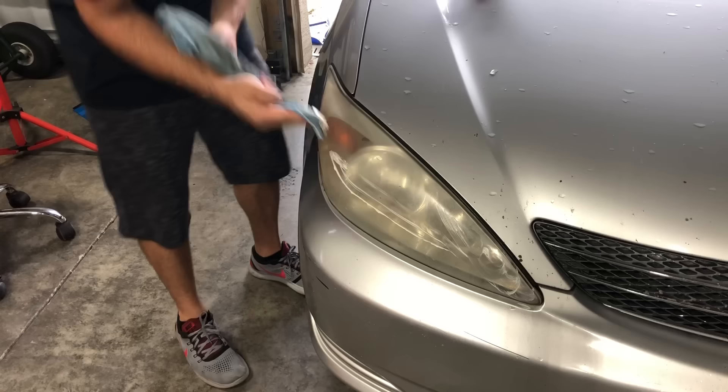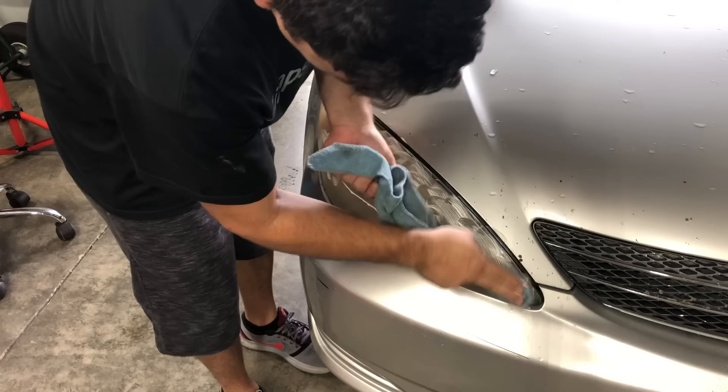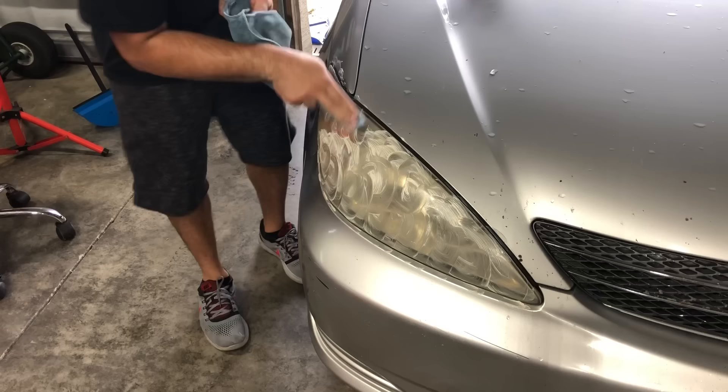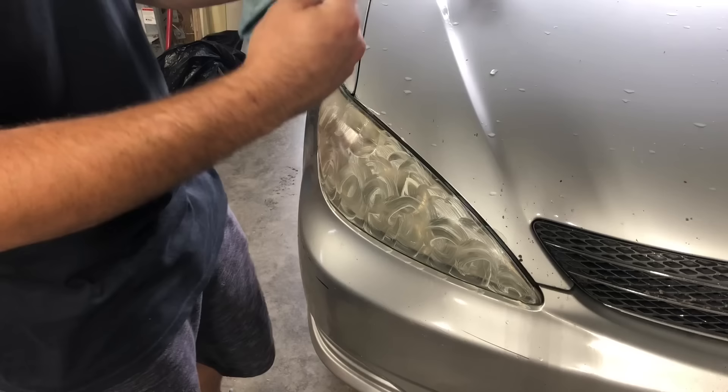I'm gonna apply it all over the headlight — a generous amount. Like I said, this is an older car so we don't care much. A little bit is getting on the paint but I'm not too worried about it. Now I'm gonna fold up my rag.